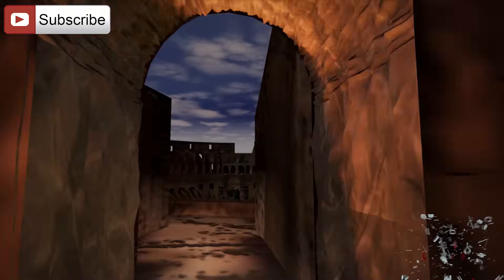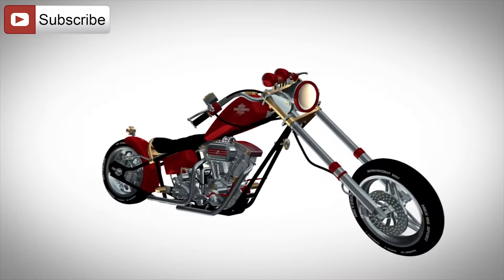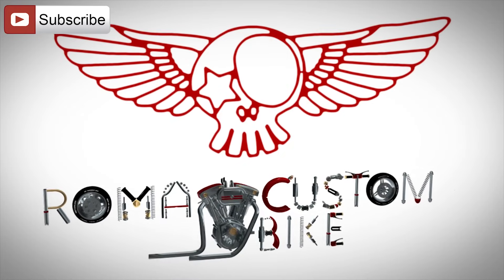In this episode we will satisfy one of your requests: the adjustment of the mixture screw on a CV carburetor. Hi folks, I'm Custom Chess for Roma Custom Bike and it is my privilege to bring you this very first episode where I will try to address your requests. Today we are going to find out what the mixture screw in a CV carburetor is and how to adjust it.